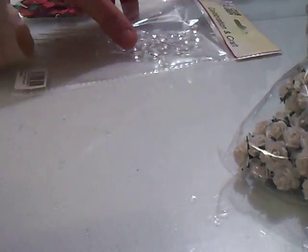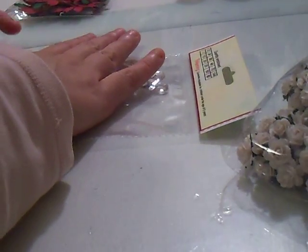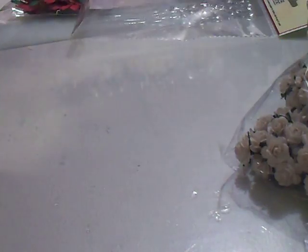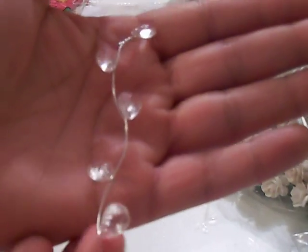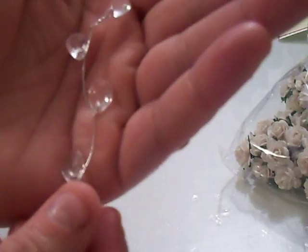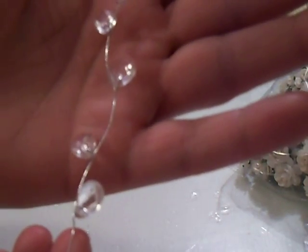And I ordered these crystal stems. I'll pick one out to show you — they're actually really super cool. Can you see that? They're so pretty. They come in different colors; I just bought the clear one because I figured I'd probably use it more.